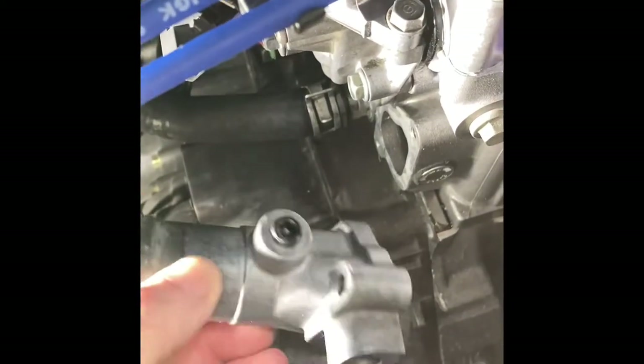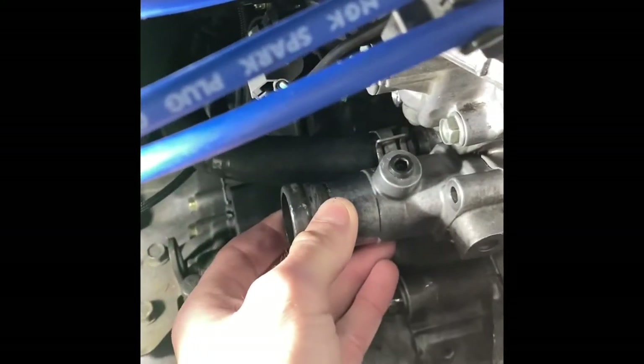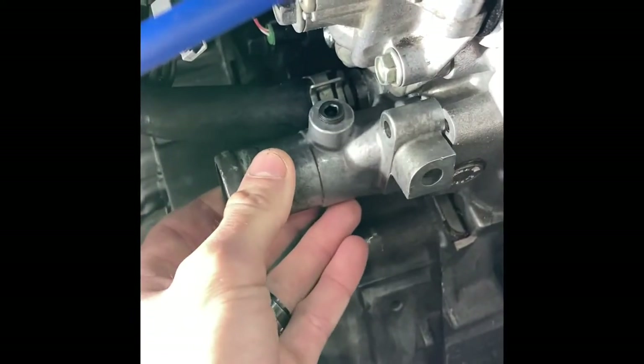The piece we're talking about today is the upper water neck where your upper radiator hose goes. I think it's similar in a lot of B series and maybe some D series stuff. We'll start off by removing the two 10-millimeter bolts that hold this on.